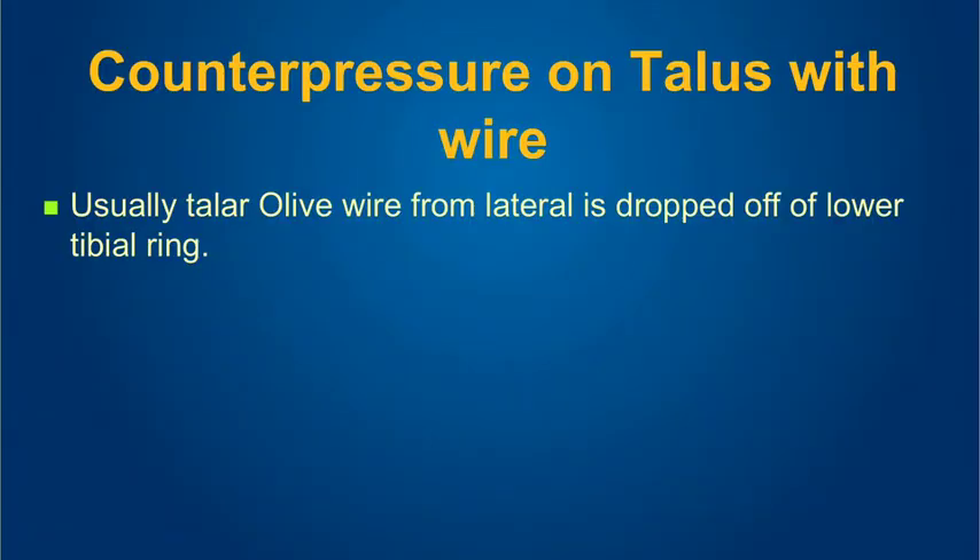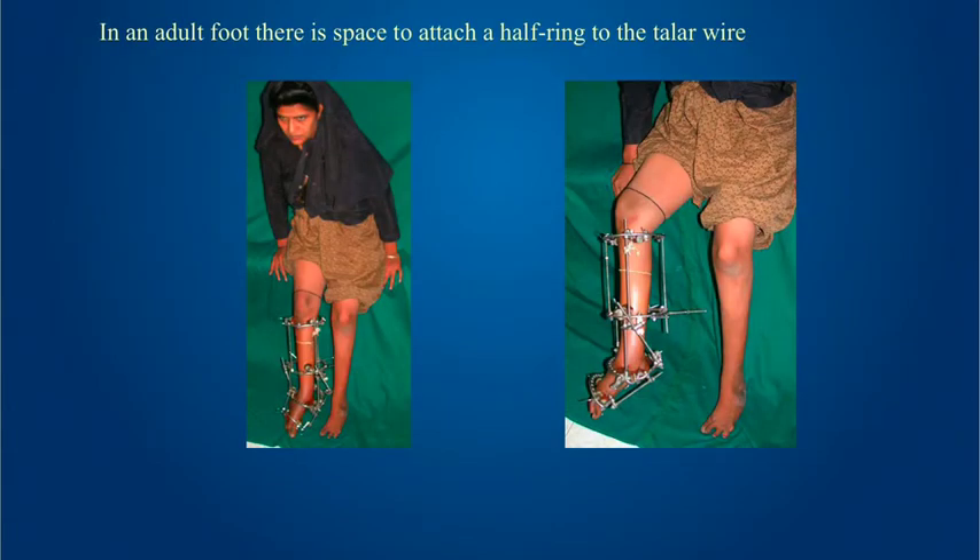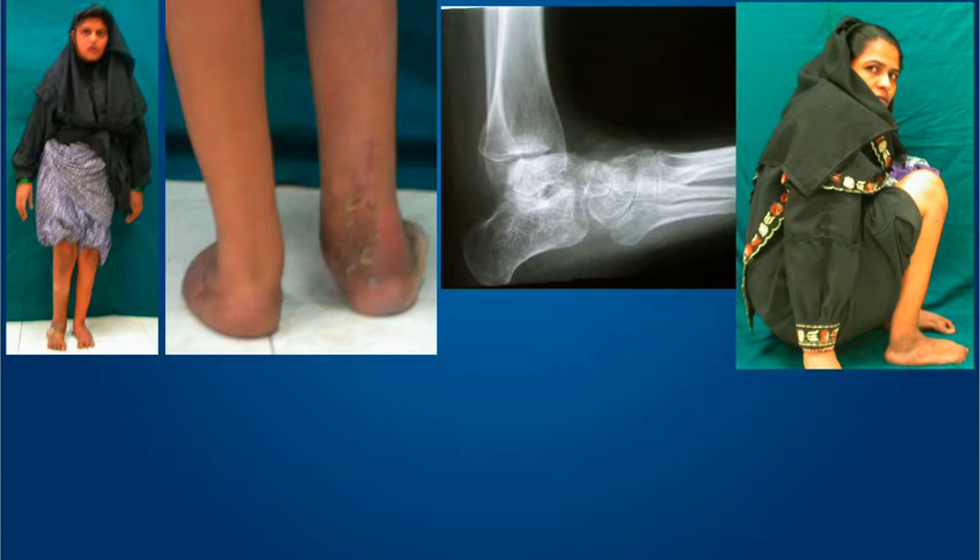Here is a lady, 32, mother of three, with this kind of clubfoot. I detected some sphericity in the talar dome, so I could use this method. You can see the two rings in the tibia with standard fixation. Because of the large size of the foot, I attached the talar wire to a half ring to give a better construct. We perform firstly the supination, then the forefoot abduction. When that is done, the talar wire is switched from the tibial ring to the calcaneal ring so that the talus and calcaneus move together as we perform the correction, achieving good correction and even some amount of dorsiflexion.